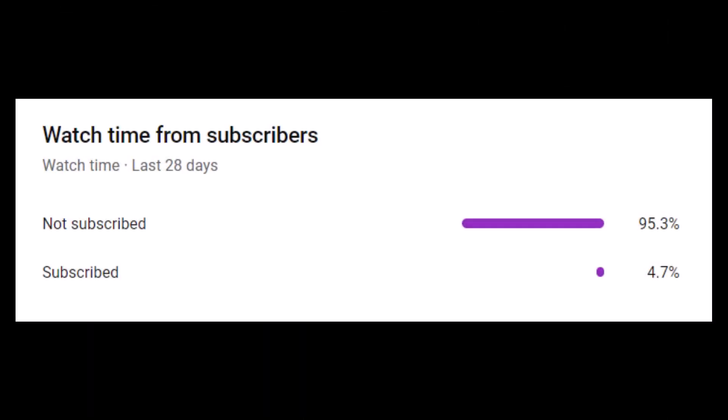One final thing — only around five percent of the people who watch my videos are actually subscribed to me, so if you ended up liking this video please consider subscribing. It's free, it helps me out a bunch, and you can always unsubscribe.